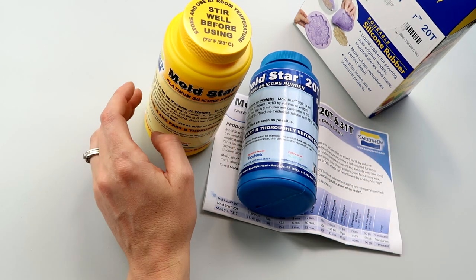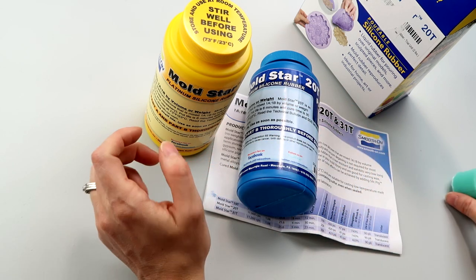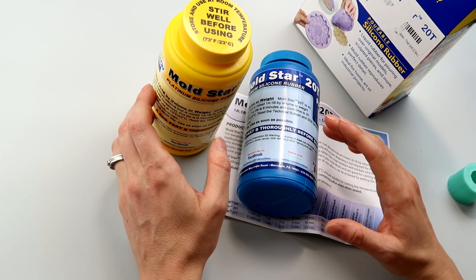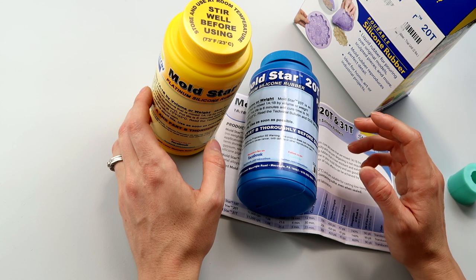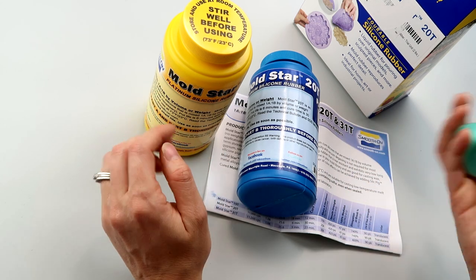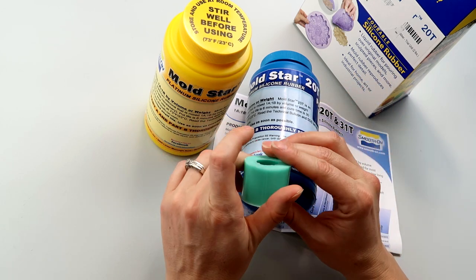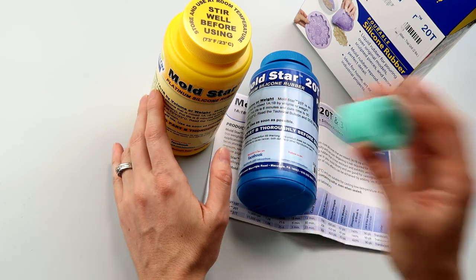The last time I tried Moldstar I was curious whether the difference in price would mean a difference in quality. I didn't want to jump to conclusions, so I've used the mold material for a while, made all my molds with it, and I've decided there is a difference in quality — and I'm going to show an example of that really quick.